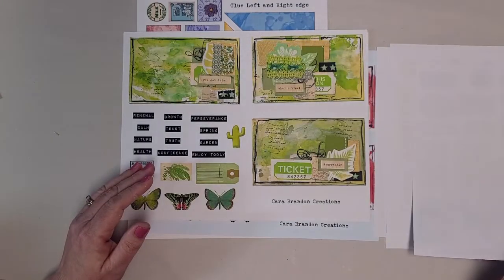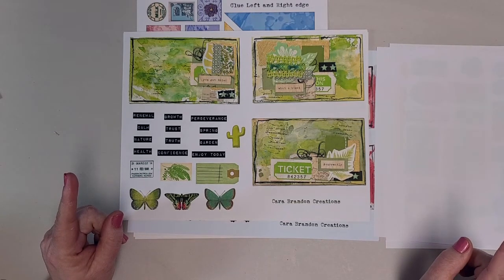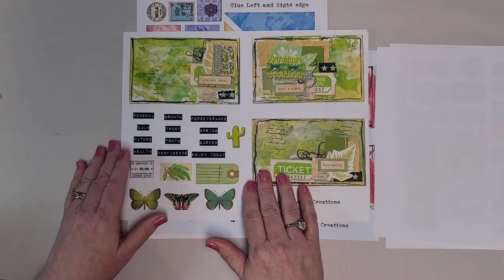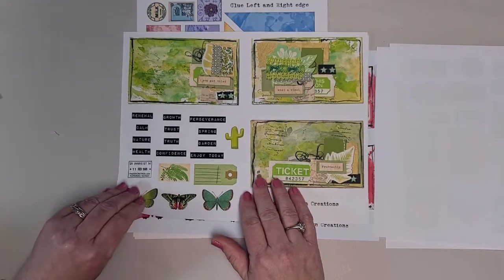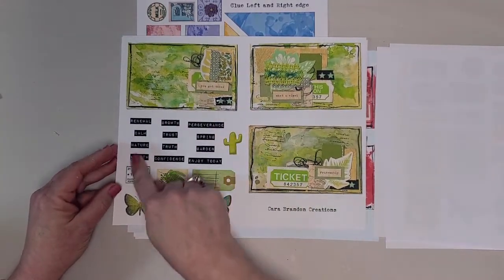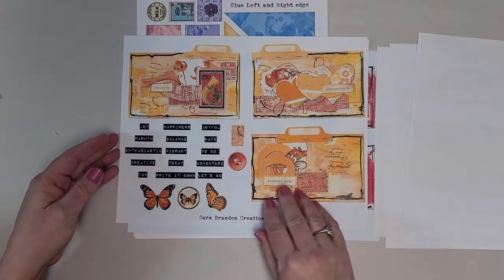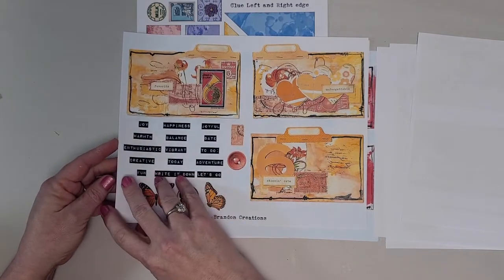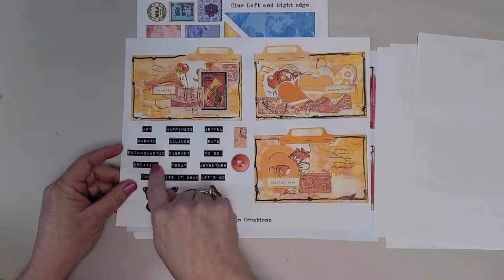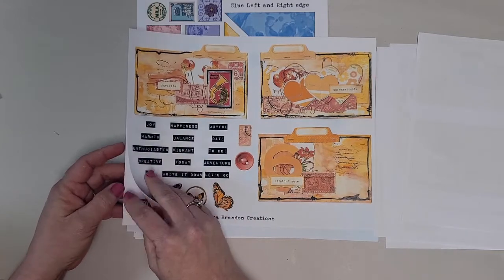Then she put out what she calls her rainbow scanned digital mixed media index cards. Here we've got one in green — these are cards that she made and scanned in digitally — and she's added yet more ephemera. Here's the orange. This has six pages, all of them have three cards, words, and a variety of ephemera pieces in the matching color.